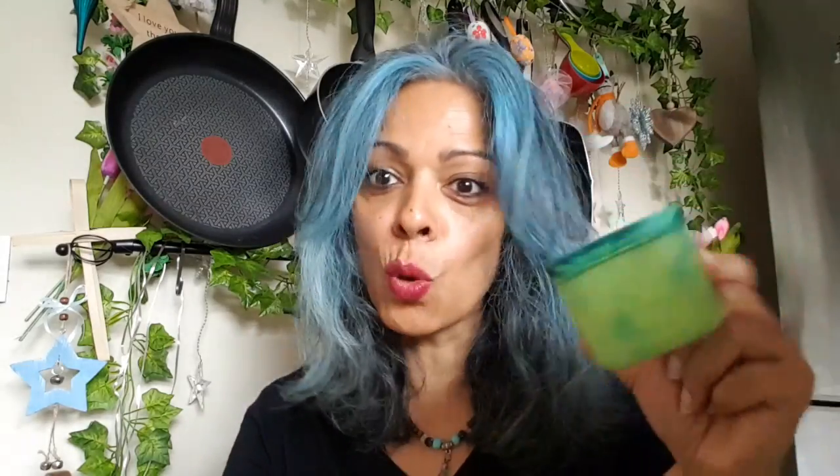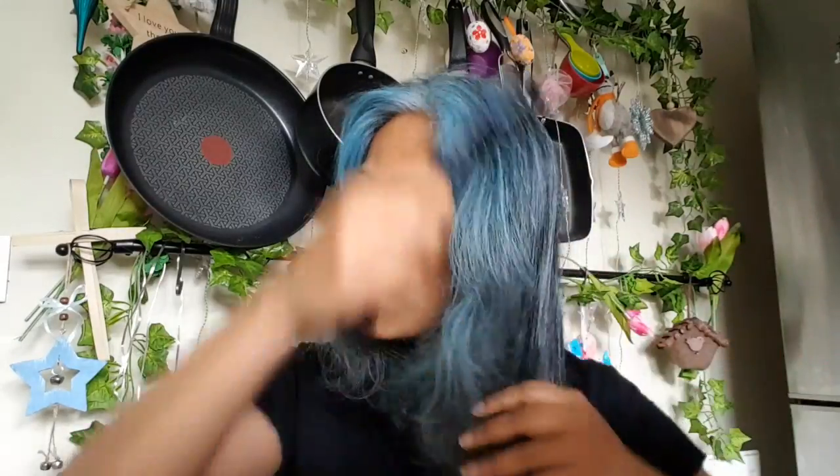You also need a container — you can see this is well used — and a colouring brush. I've washed my hair, towel dried it, and what you need to do is just comb it through. You can see that I've got so many greys. As a precaution, get some cream and put it on your face.